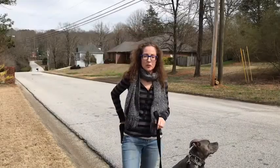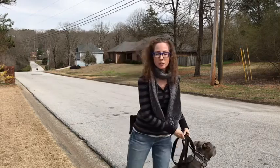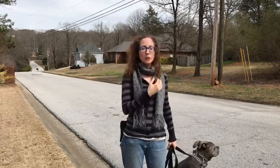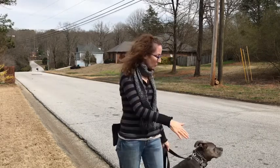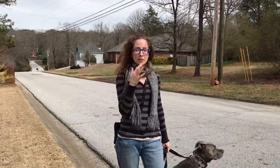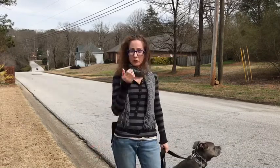Hey guys, it's Terry with Good Dog Coaching and Pet Care, and I'm here with Peaches. I just wanted to share with you a technique for walking your dog if you have a dog that wants to move ahead. It's a simple technique called spatial pressure.